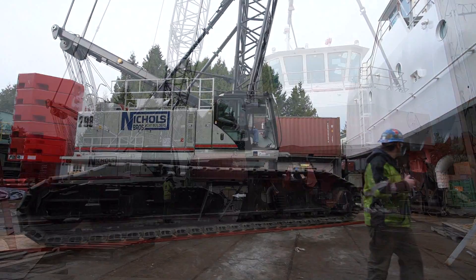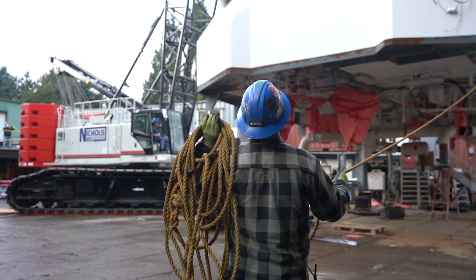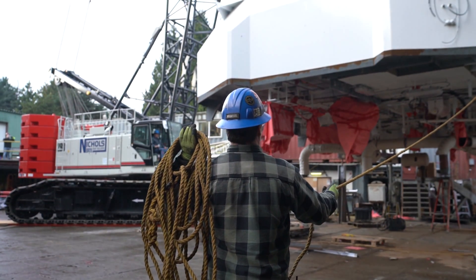It works really well in our situation. It's got great space constraint handling — we're pretty tight around here. So being able to use one crane instead of two is a great benefit for us, especially as we bring more work into the yard.